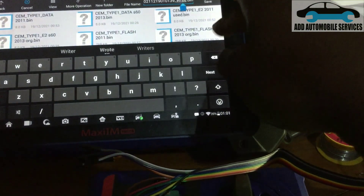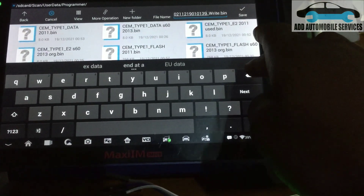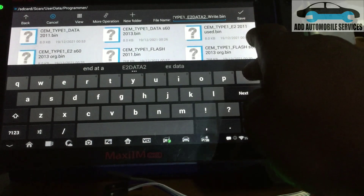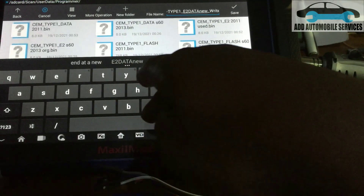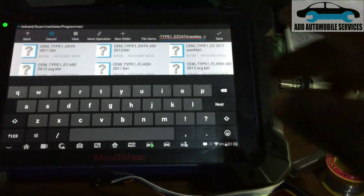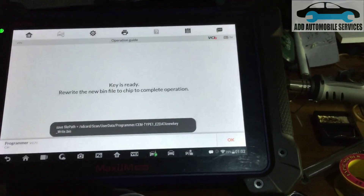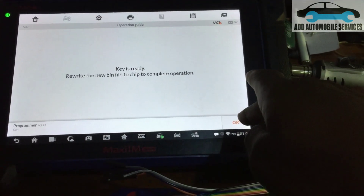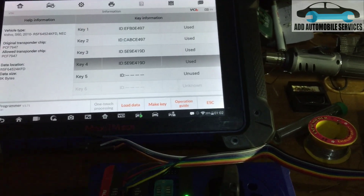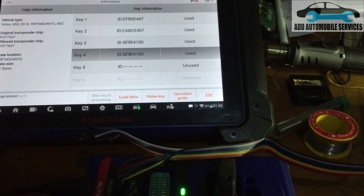Let me add a new key. That means the key belongs to this one. New key — let me save the file and write it. The key is ready. Writing the new bin to the chip — okay, it's been connected and you can see the key ID.